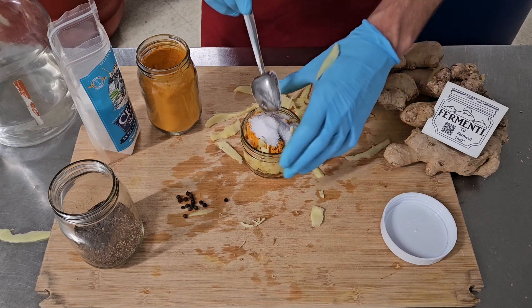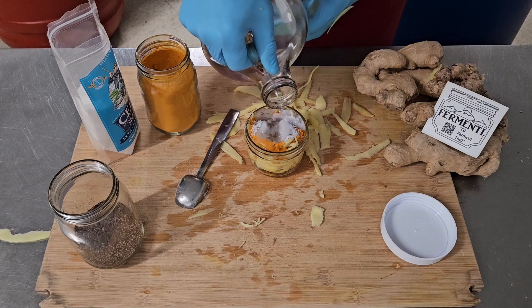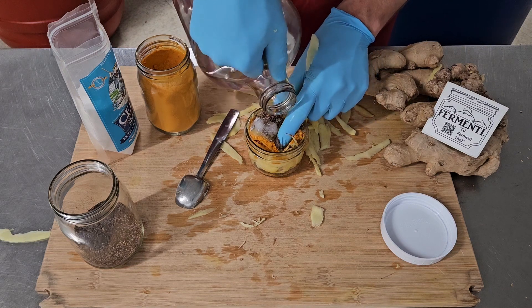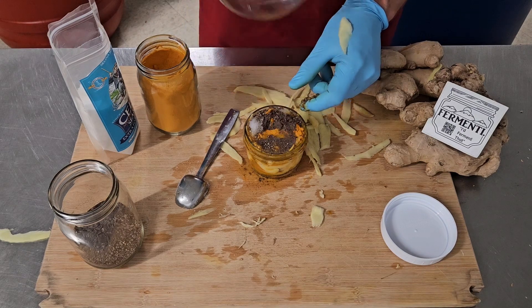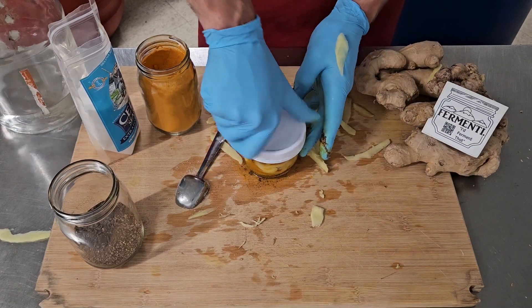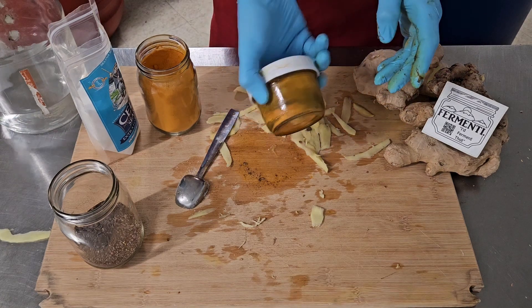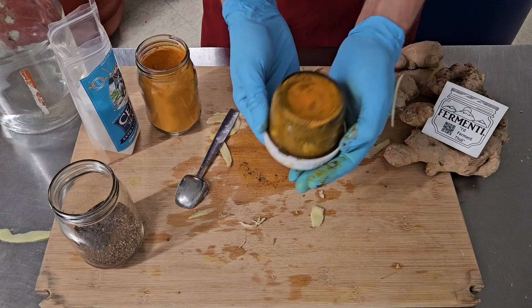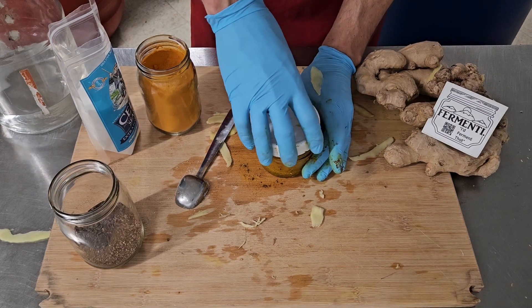Don't worry about mixing it up — that doesn't really matter, you'll see why. So we pour our water on very slowly. All the mixing happens in the jar. And when you shake it, it's going to mix up on its own. You don't have to do any stirring or any mixing. It's already almost perfect in there. So we can check on it, make sure it has enough water, which it doesn't.